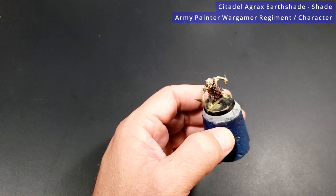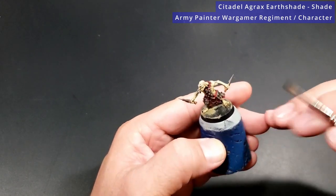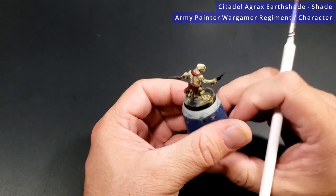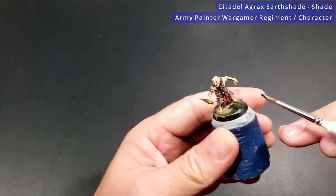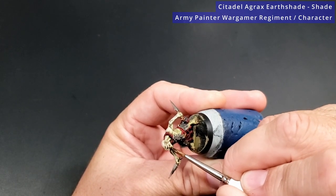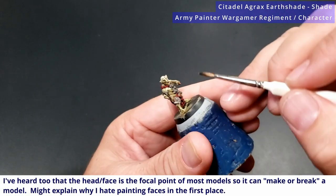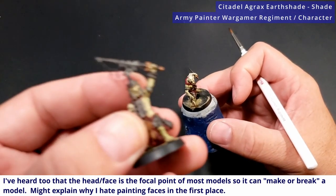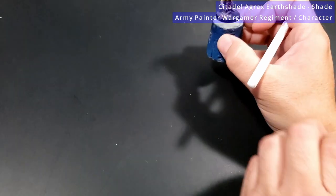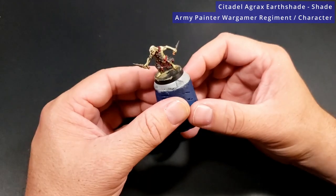The last spot for Agrax Earthshade is just going to be on the nails — just go over the tops of them. Most of this stuff will get covered up depending on how you're basing, but the way I'm basing it, this is going to be a very muddy place he's walking through, so you may not even see them. And then the teeth — this is kind of what makes the whole face for me. You get nice coverage of the teeth and then you come back and make them pop out from the rest of the face. So we're going to give this a little while to dry and then come back and do some highlights.